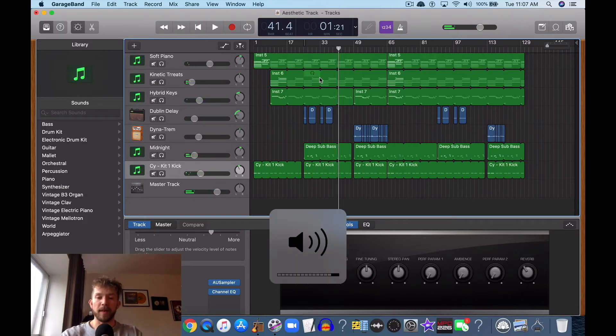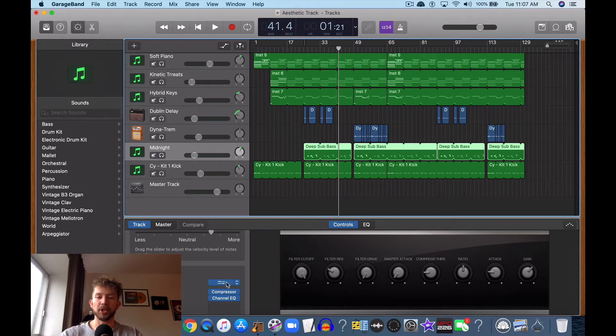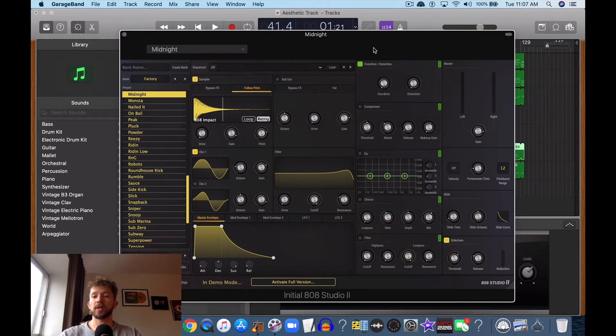So that's what I do for the kick and the 808. Additionally, I'm using the Initial Audio 808 Studio plugin — I think they're called Initial Audio. This is an awesome plugin. It also gives you the ability to glide, adjust the portamento timing, and you can adjust the envelope as well. You can actually hear the demo saying '808 in demo mode' — that's what that noise is.